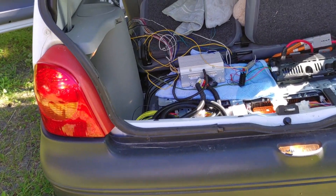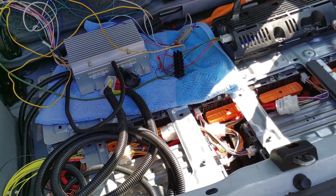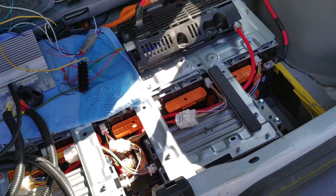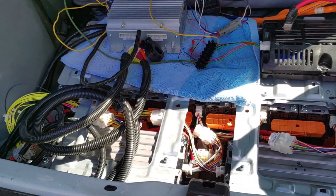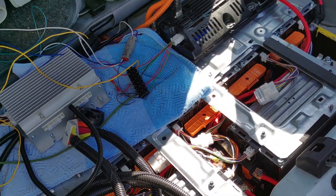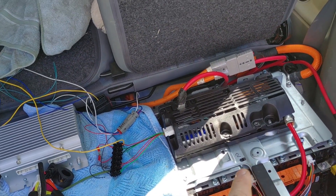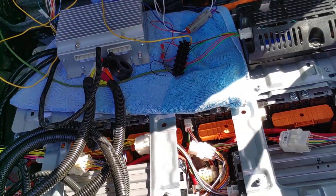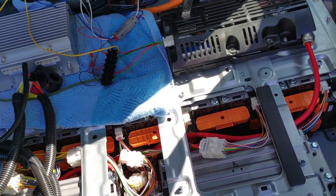So you can see where the battery sits. It's all a bit messy now because we are still in the process of fitting the battery. What you see here is the battery of the Renault Zoe, Kangoo, or Master with the different modules. The battery modules are numbered — one, two, three — going all the way here.